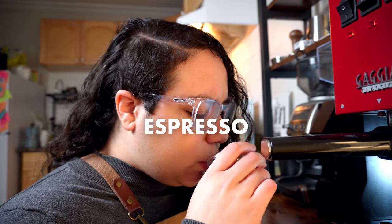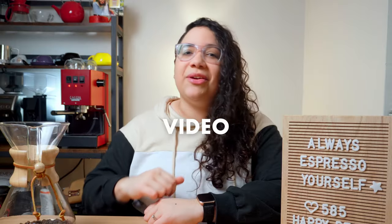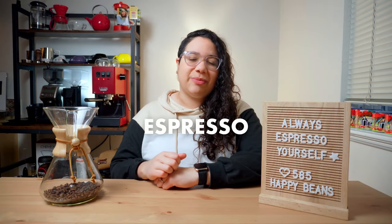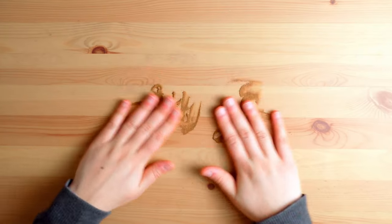If you're struggling to pull good espresso shots consistently, this video is the answer you were looking for. Applying this simple technique will level up your espresso game, I promise. So if you're ready to take it to the next level, let's go.